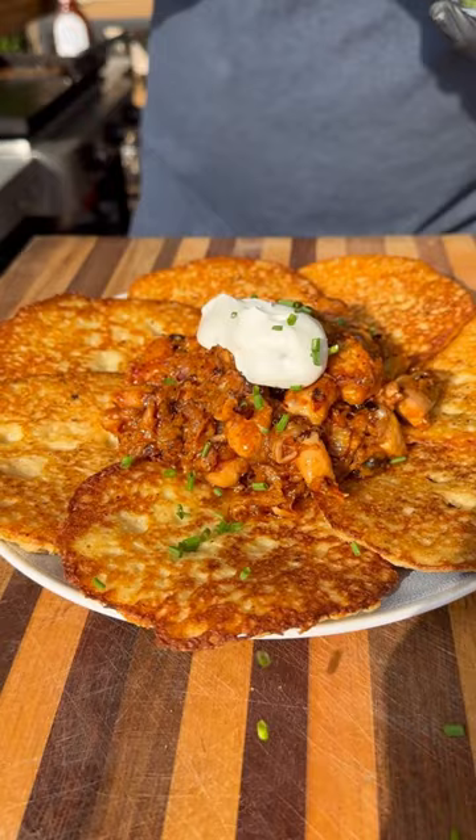And they turned out absolutely delicious. Little sweet, savory, cheesy — be sure to give this one a try and let me know what you think.